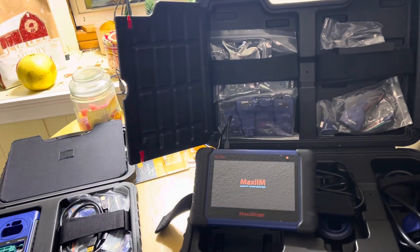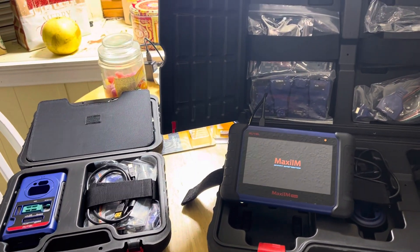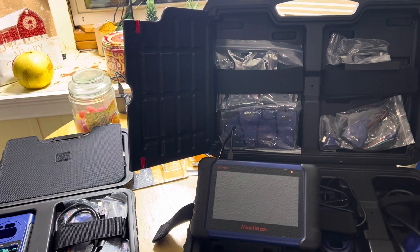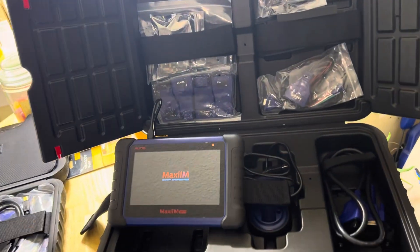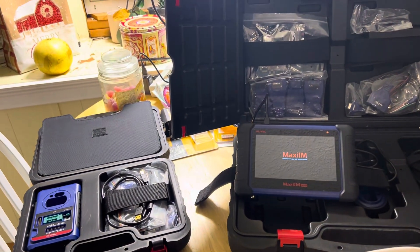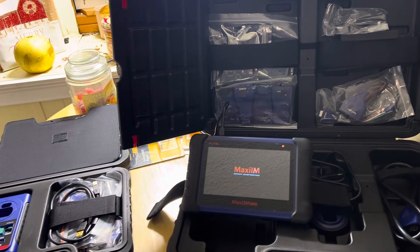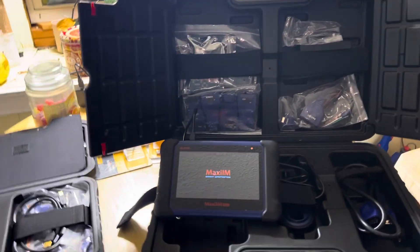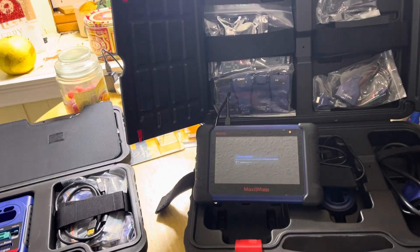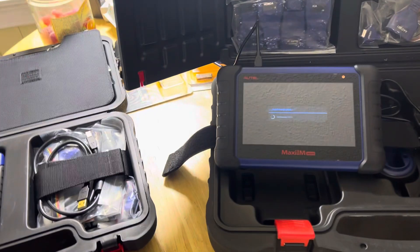I decided to update my 508. I have different Autel scanners and I bought the new Icon. You guys know that who watch my channel. After being a little disappointed and underwhelmed with the Icon and seeing some shortcomings and things I don't like, stuff that I'm used to, I went ahead and decided to update my Autel.